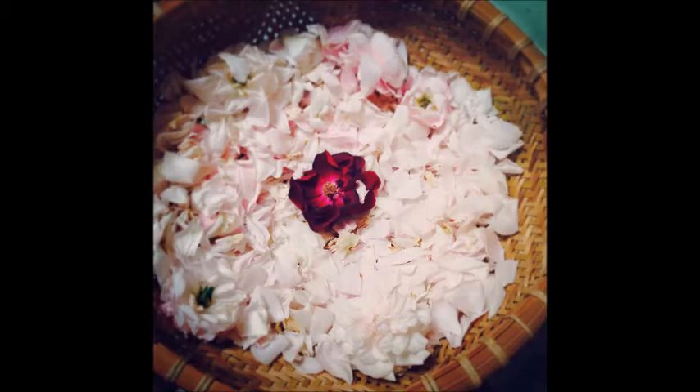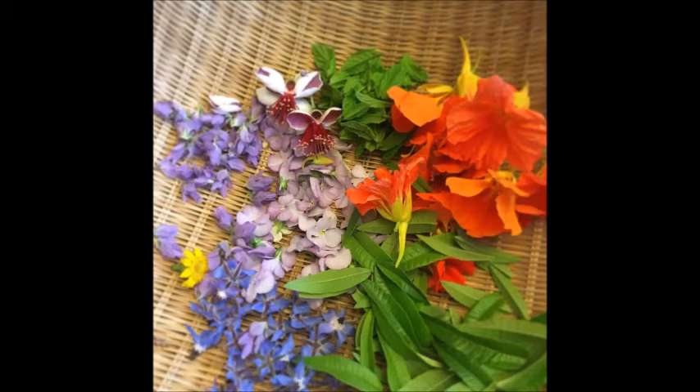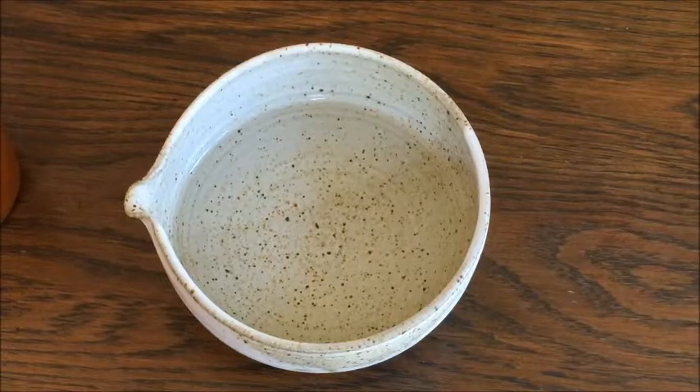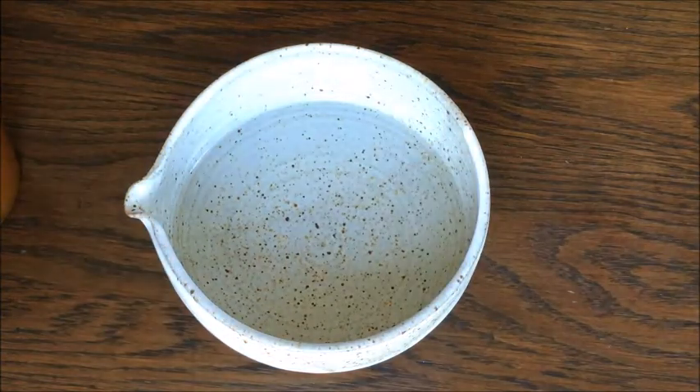I am using roses in this video, but you can basically use any edible freshly picked flowers and herbs. Store bought ones do not work well. Wash them very lightly with water, drain well, and place them in the jar. You will only need to fill it half to two-thirds full. You will need the microorganisms on the surface of the flowers and leaves to cultivate yeast, so do not rub them when you wash.